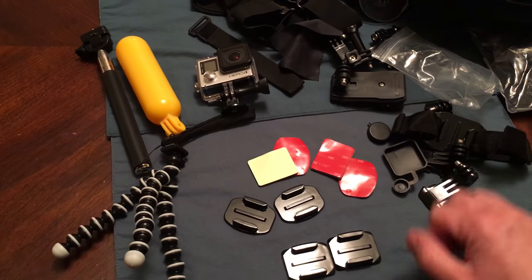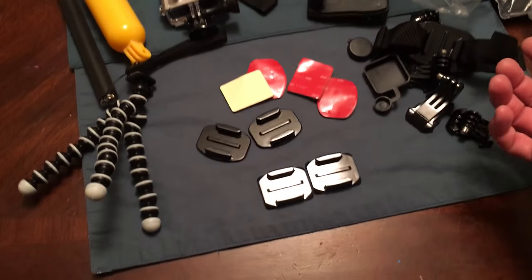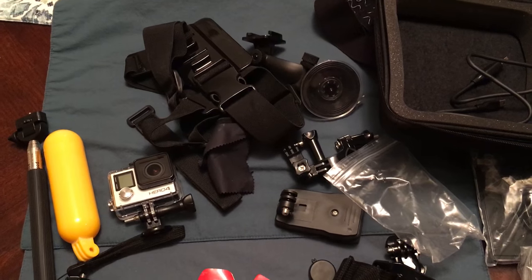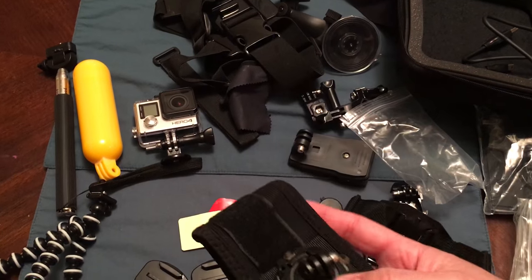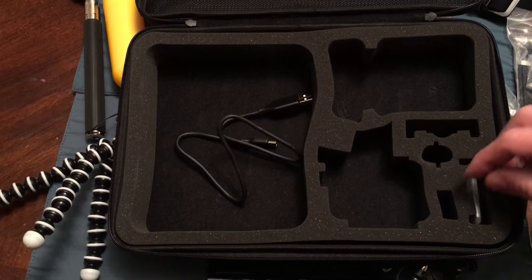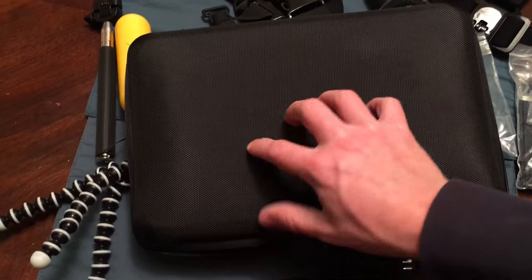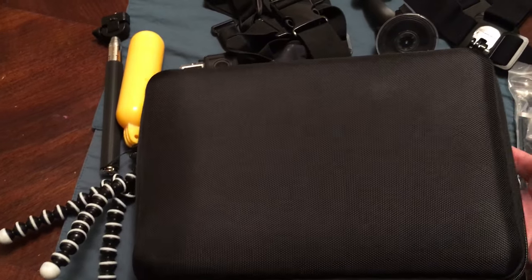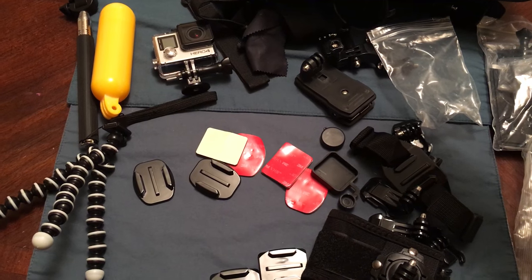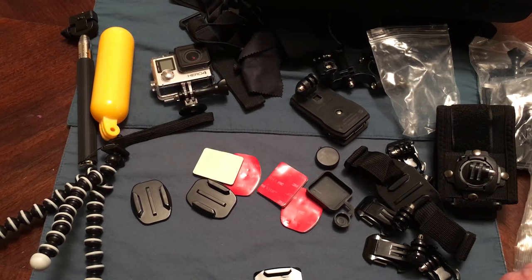This is just a brief rough video about some items. I really hope to put a lot of this to use — some of it I probably won't use — but you can see in this kit you get a lot of items. For $40 I feel like it's a pretty good deal. The case is pretty sturdy and hard. Look for further videos and a full review on the GoPro Hero 4 Silver. Thanks.